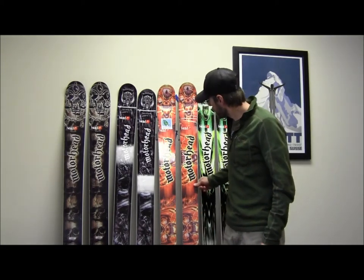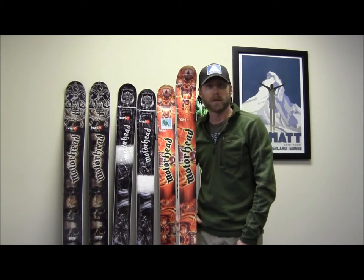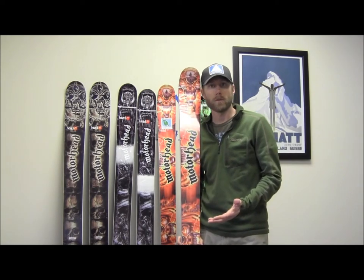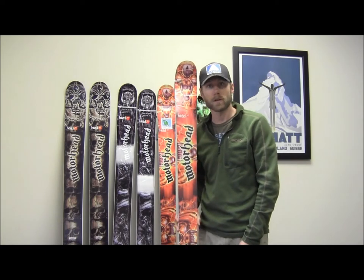This is Jamie from Powder7. I'm here today to talk to you about the Motorhead Inferno. This is part of the Head Motorhead series. They took graphics from the band Motorhead, which basically is a speed metal, hard-charging band with great heritage and rock and roll.